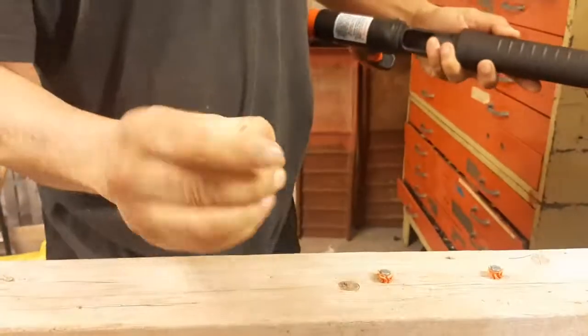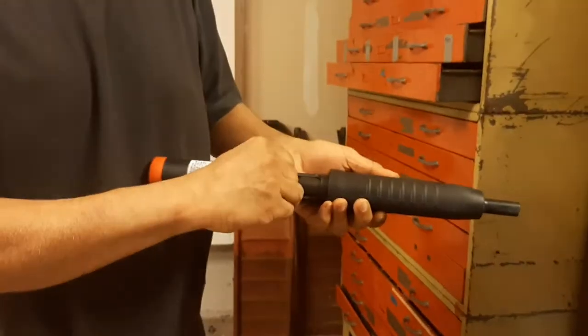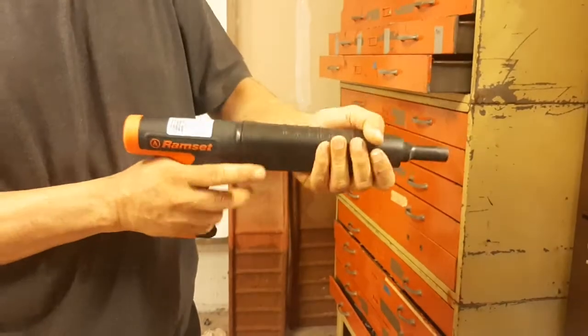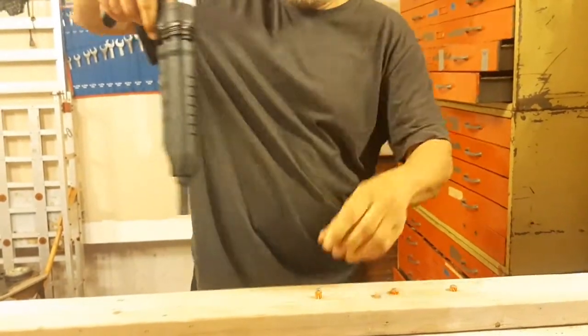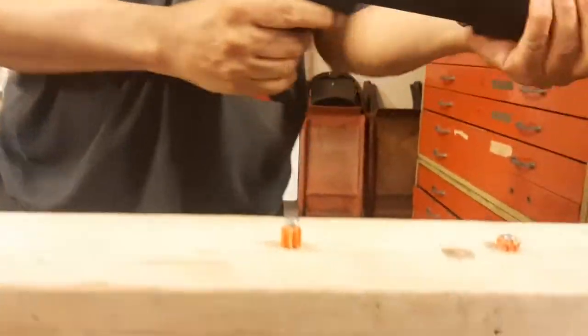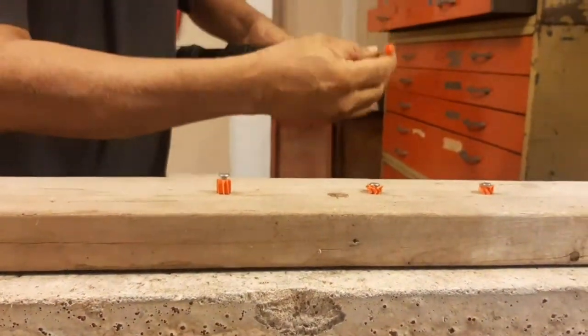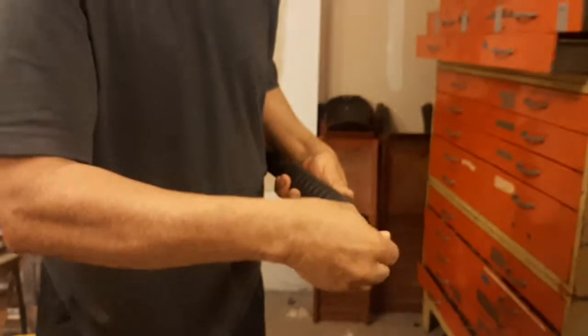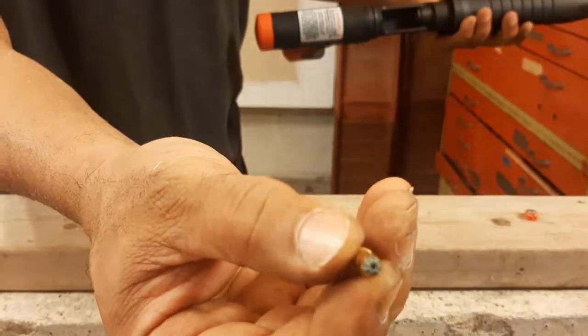Now I'm going for the brown one. And now I'm going to the gray one — that's the gray one.